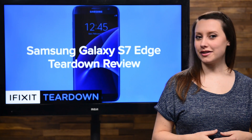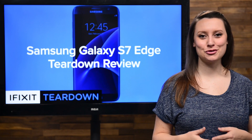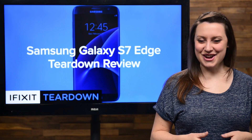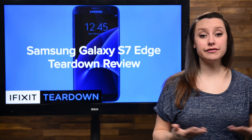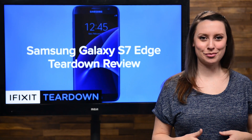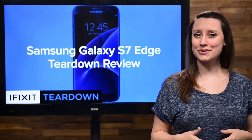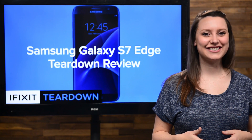Earlier this week, our teardown engineers got their hands on the Samsung Galaxy S7, and our tools barely had time to cool before we got the S7 Edge. While the S7 and the S7 Edge have very similar specs, we know the S7's big brother has an edge over its little brother in size — but will it pull out more surprises when we open it up? There's only one way to find out. Let's tear it down.